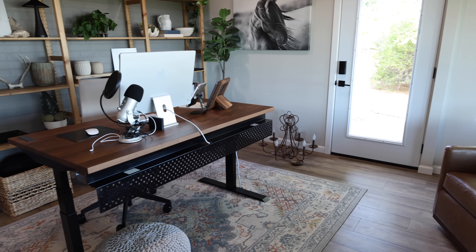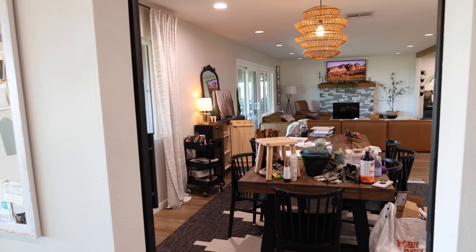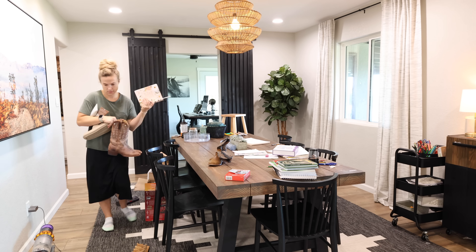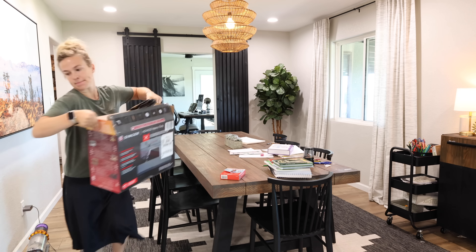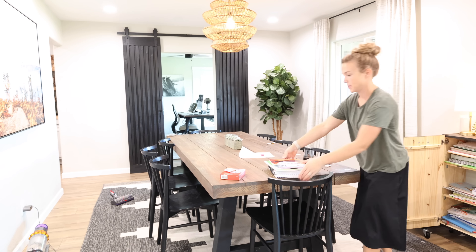The office is now clean, and that's a really good feeling to look at a room and see it completely clean — the floor is vacuumed and everything. That gives you that little motivation and push to go clean the next room. The next room I'm going to clean is the dining room. There was a lot collected on the table — the boys' school books and just a lot of different items that I needed to put away.